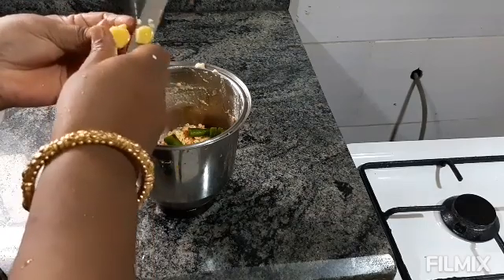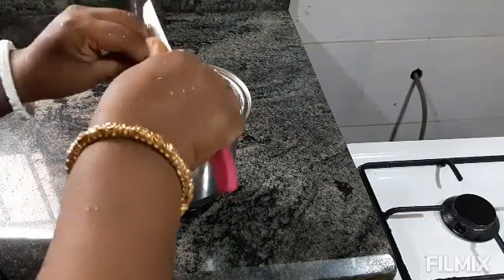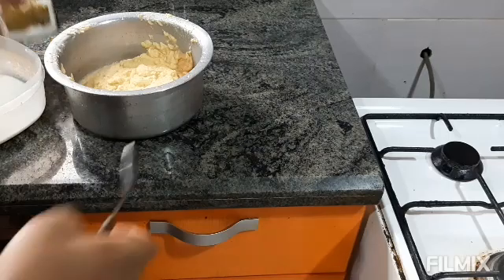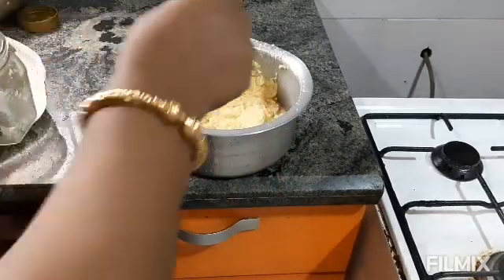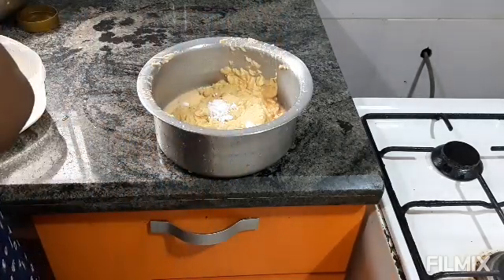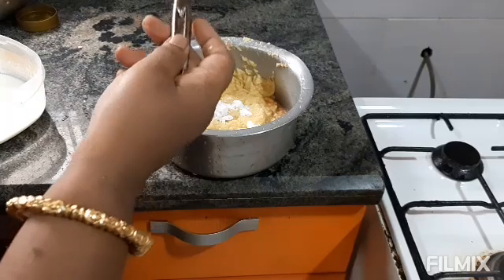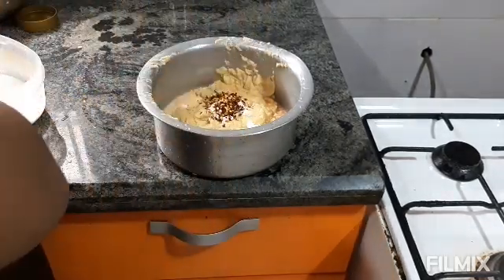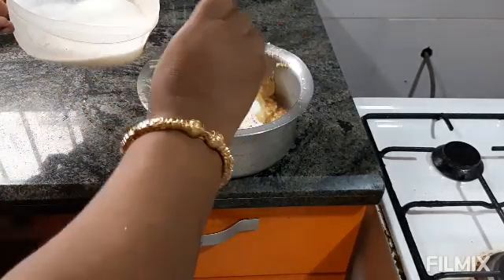We grind it with aadrak (ginger) and coriander. The batter is ready. Now I will add 3/4 teaspoon baking soda and 2 spoons of curd to the batter.